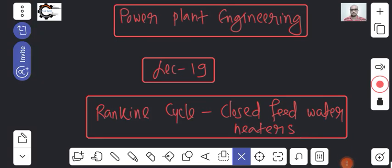Good morning everyone. We will start today's class with the Rankine cycle and closed feed water heaters. In the last class we discussed open feed water heaters, but there are certain disadvantages — if you use open feed water heaters, we need to use multiple pumps to bring efficiency up, and handling all those pumps is very difficult. So to overcome that difficulty, we will use closed feed water heaters.